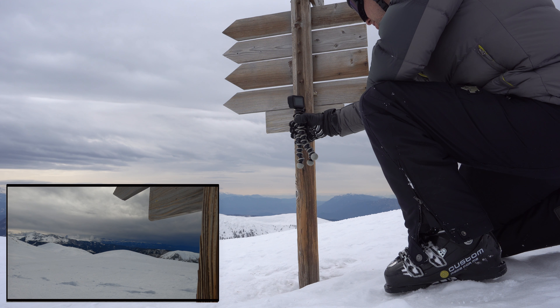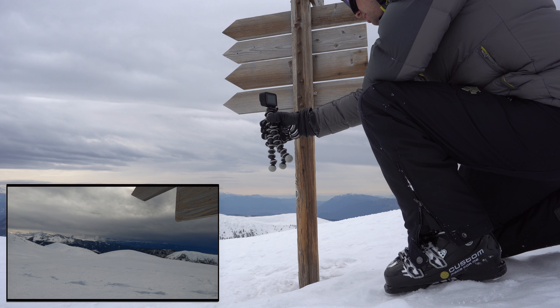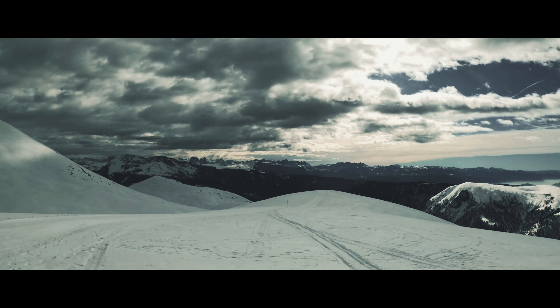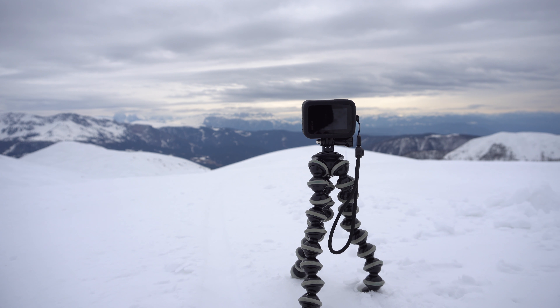For the next shot I used a sign as foreground. Like with the poles before, this was supposed to give the shot more depth. The shot itself is a simple pan from right to left, where the landscape is revealed by the movement. This shot was taken in 4K 50.